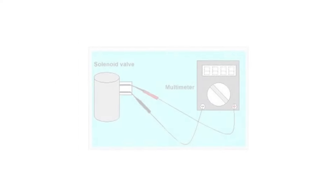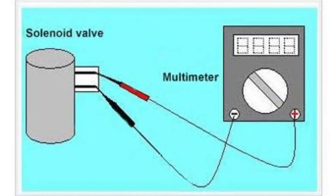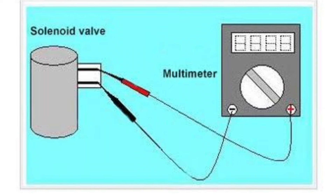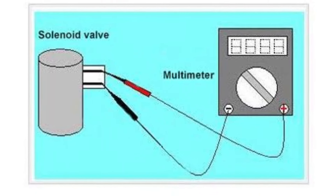When testing a solenoid with a multimeter, you have to touch the solenoid terminals with the black and red leads of the multimeter. The black lead must be connected to the negative terminal. In contrast, the red lead needs to be connected to the positive terminal.